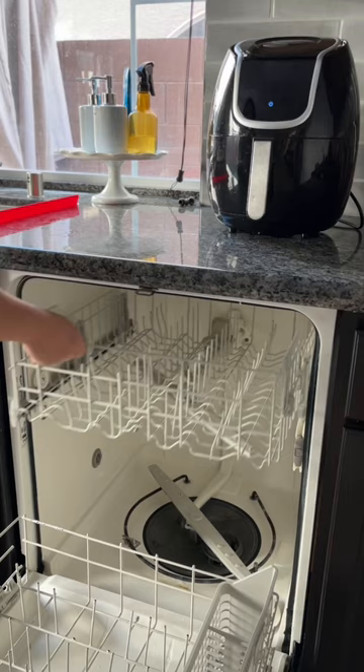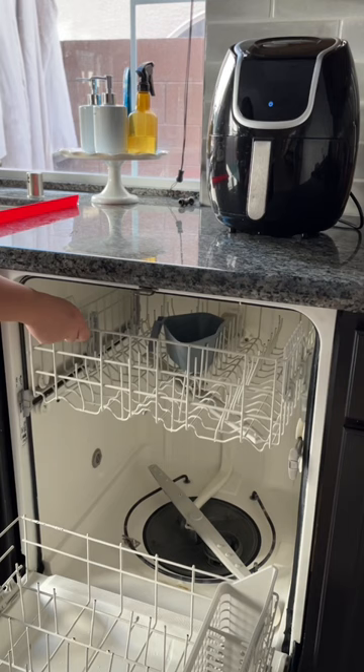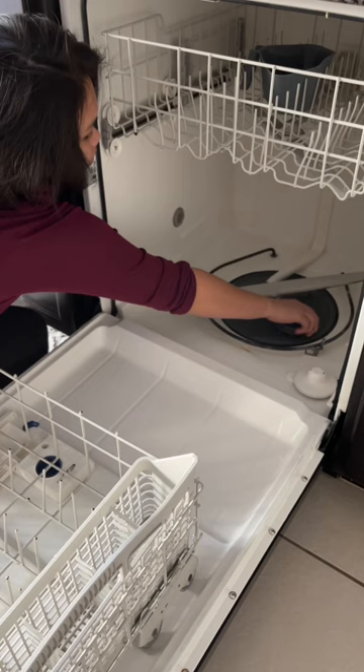You start by putting a cup of vinegar in the top rack. This works because vinegar kills E. coli and other pathogens found in dishwashers. It's also really good at dissolving soap scum and grime that can build up.